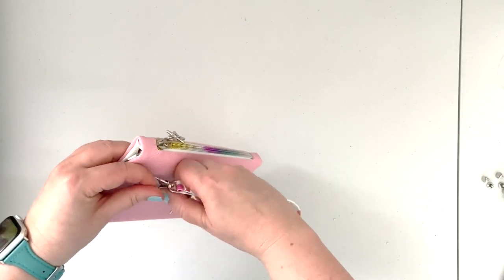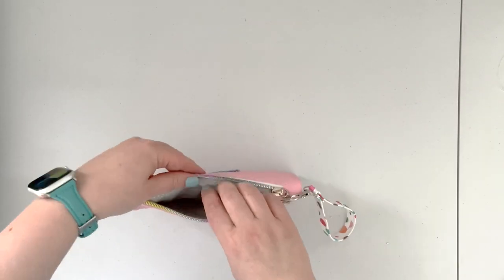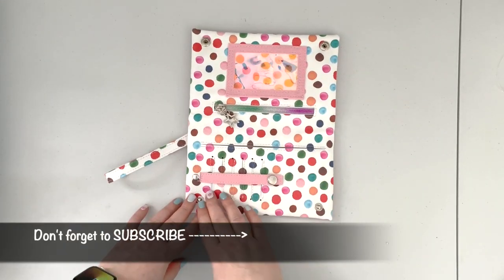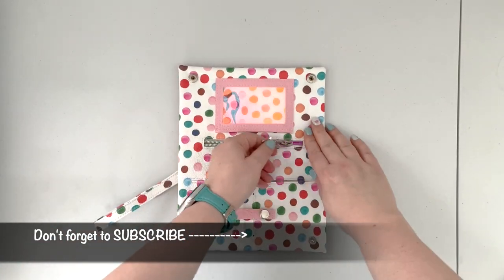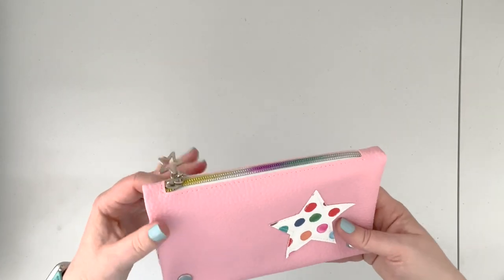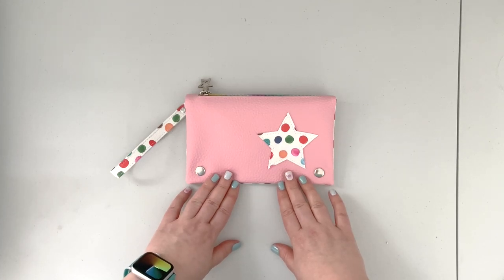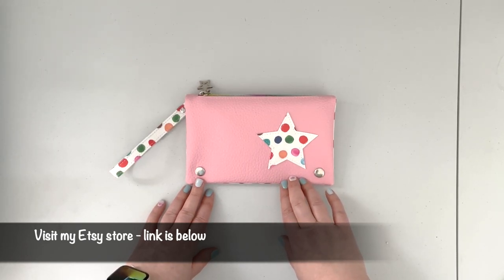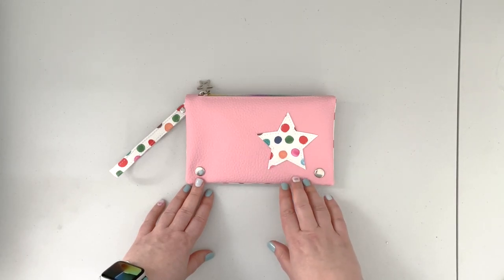Now my wristlet strap is completed. I'm just going to clip it onto my zipper pull. The project is now completed — we have two pockets on the front of the wallet, and inside we have space for at least six credit cards, a cash pocket, a change pocket, and an ID window pocket. I hope you enjoyed this tutorial and found this video helpful when working on your project. If you want to create your own Estrella wallet, please purchase a copy of the pattern — the link is in the description box below. If you make one, I would love to see your version, so please join my Facebook group or tag me on Instagram to show off your creations!